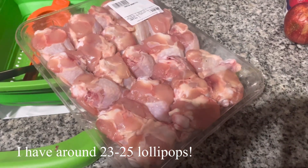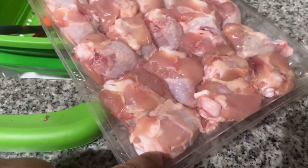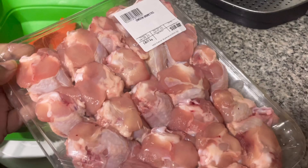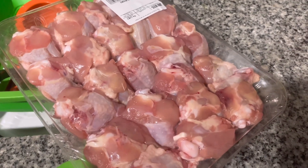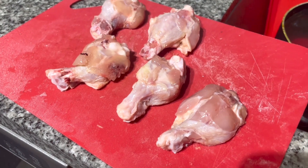I have about a kilo of chicken drumettes bought from the store. You can see they are just the drumette portions of the wing. I'm going to try and make a version of chicken lollipops in the air fryer. It's going to be different from the chicken lollipop bites I already shared on our channel, so stick around.